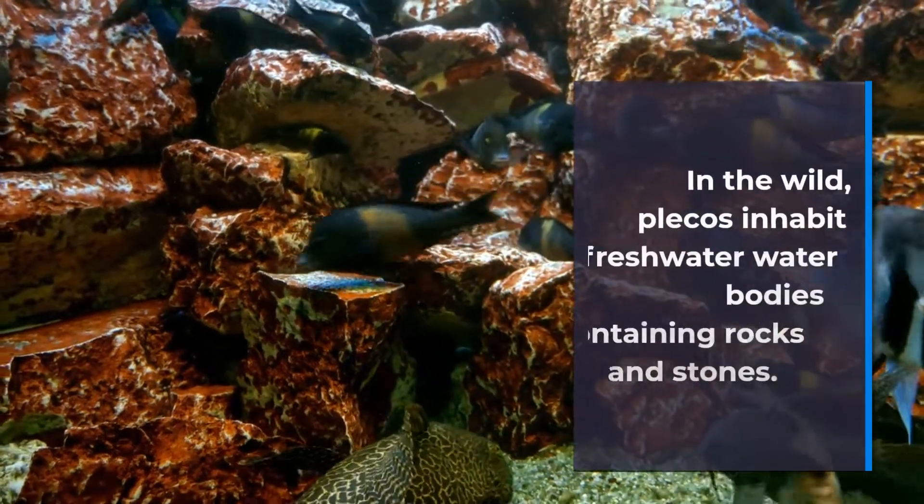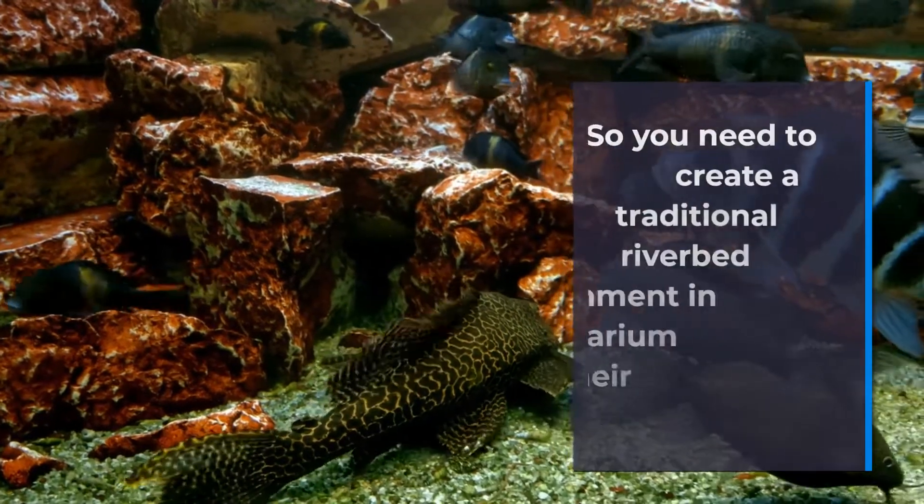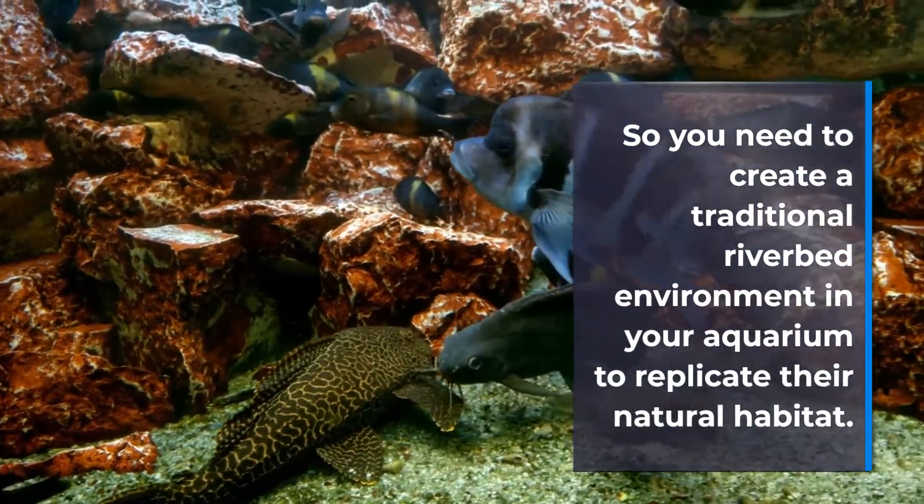In the wild, plecos inhabit freshwater water bodies containing rocks and stones. So you need to create a traditional riverbed environment in your aquarium to replicate their natural habitat.